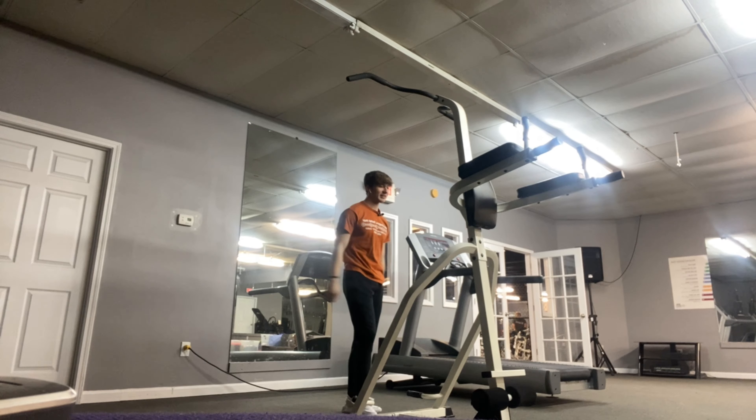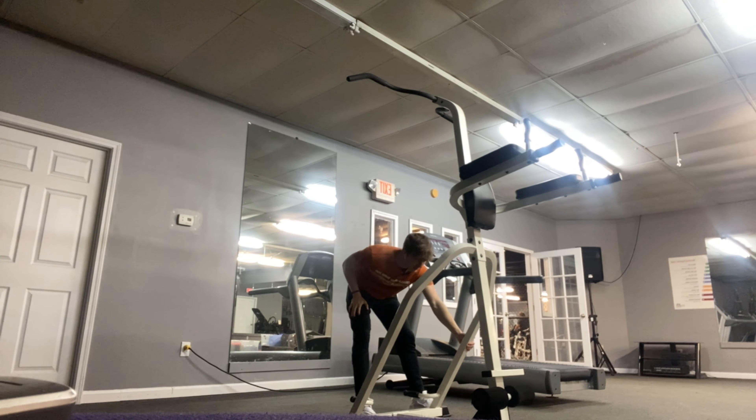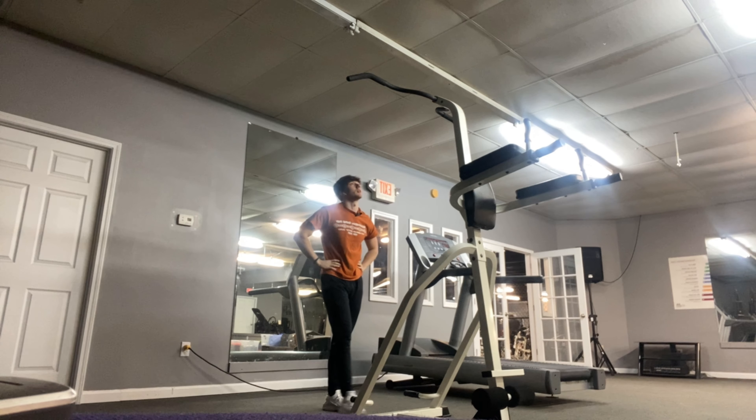That was not too bad. It kind of moves though. I got four reps, so it's not too bad.